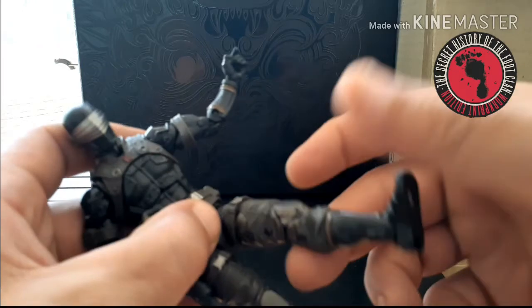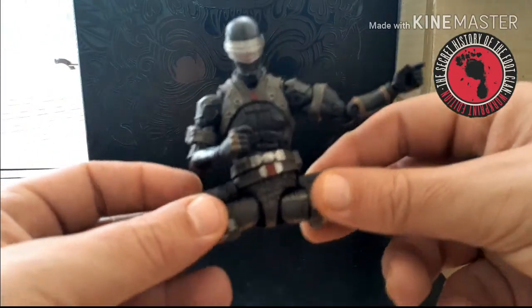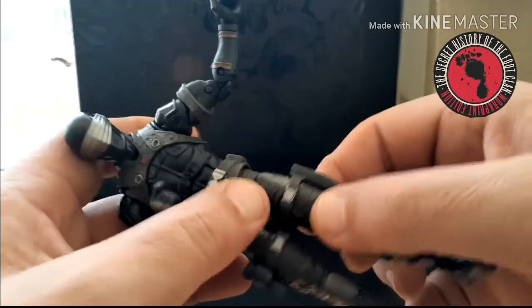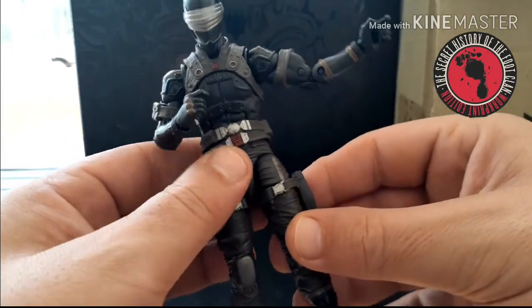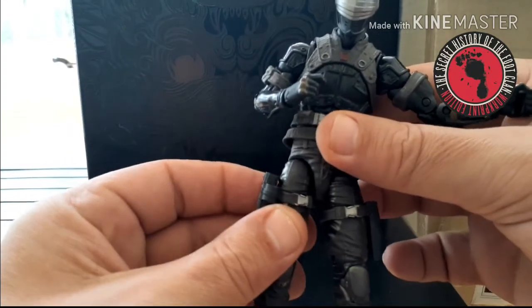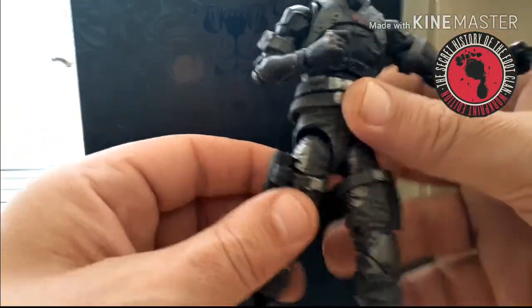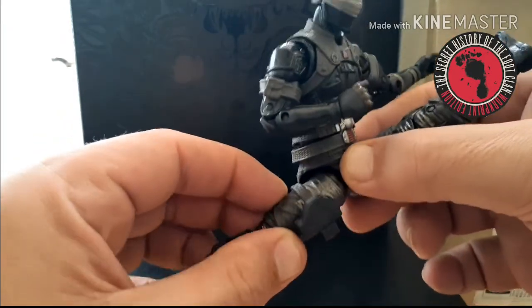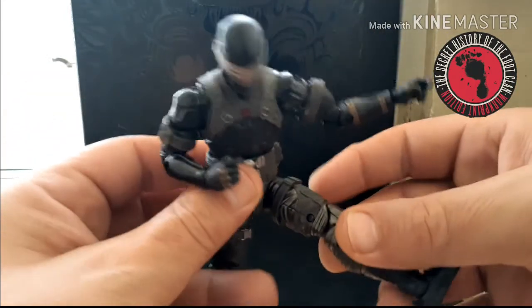His hips can go up and back. He does the full Van Damme split. He can't get all the way forward and back at the same time as shown, but he also has drop-down hips — you can just slide them down on both sides — so you get a little more rotation and extension out of him in all directions. He can come all the way forward and up a little; back, he can only get so far straight on, but if you swing it out a little you can get fully back.